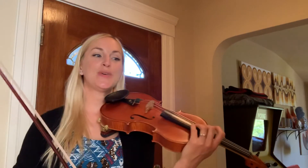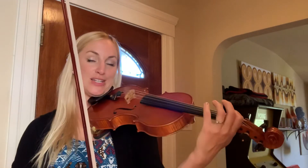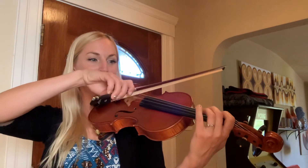Feel free to make those fermatas nice and long. Last one — lower half of the bow, number five. For all the other songs, you can choose your favorite parts of the bow to play in.